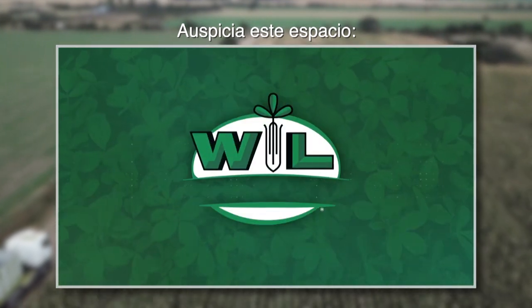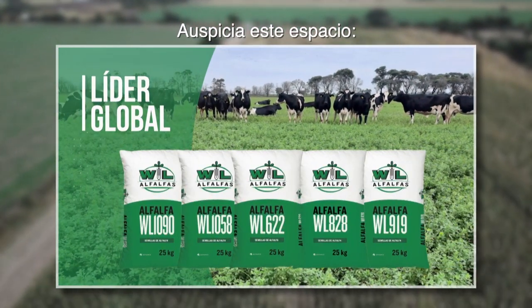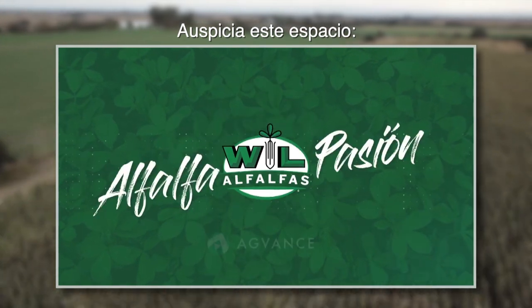Alphalfas WL. Elegidas por su gran persistencia, rendimiento y adaptabilidad. Líder global en innovación en alfalfas convencionales y con eventos biotecnológicos. Somos Alphalfas WL, somos alfalfa, pasión.